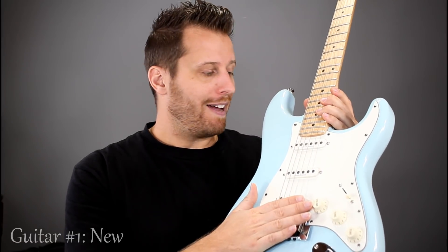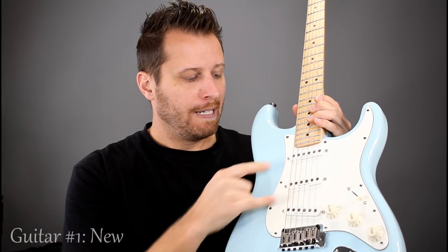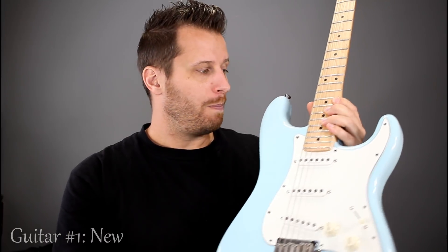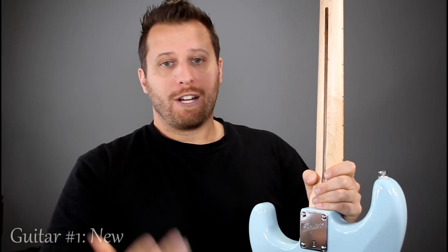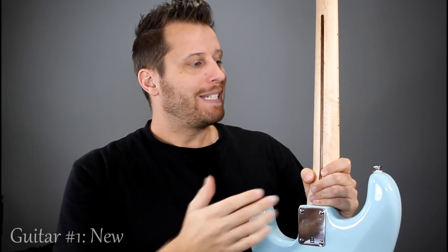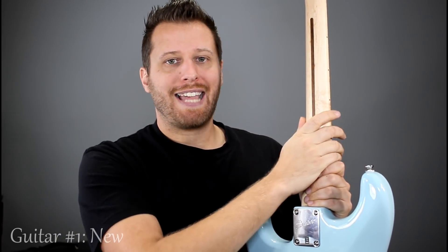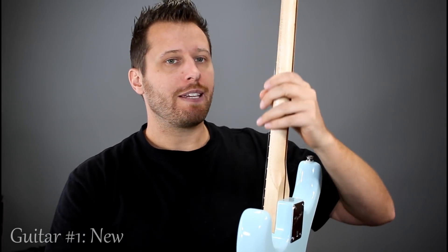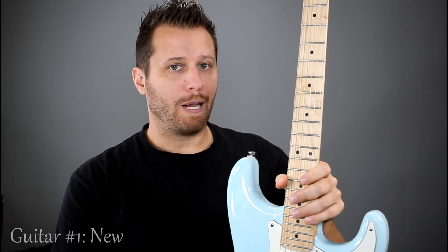Specifically with the Squier Deluxe, it gets you a two-point trem, which is very nice, and Duncan Designed pickups. It's got a basswood body. The neck is beautiful on this instrument — probably the best neck of the three guitars we're going to talk about today. It's satin feeling, really beautiful. Of the many Strats I've played, other than the highest-end ones, probably the Road Worn series has a comparable neck. But in the lower price ranges, this neck kicks butt — it's just beautiful to play on.